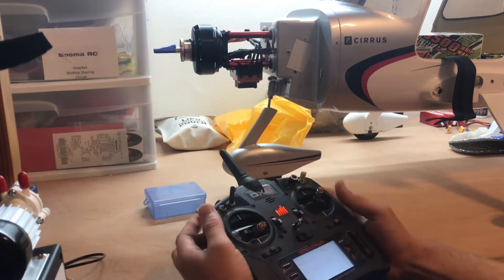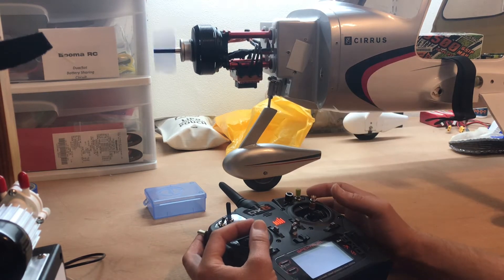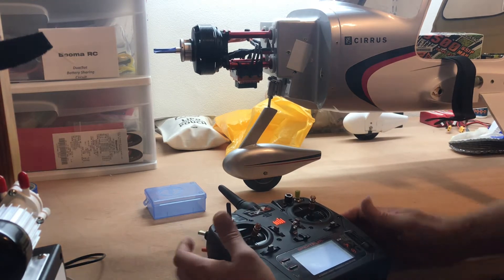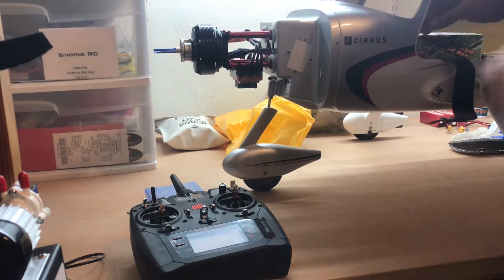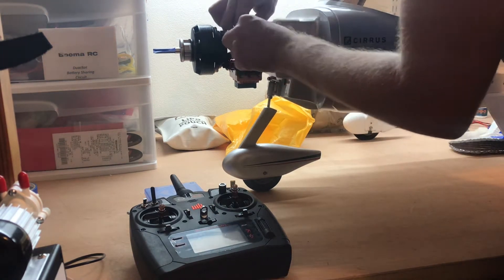We're going to check to see if the motor is spinning the proper way. I put a piece of tape on it, and it is spinning clockwise, which is the wrong direction. It should be spinning counterclockwise. So what I'm going to do is power down the system and swap any two of the wires from the ESC to the motor.